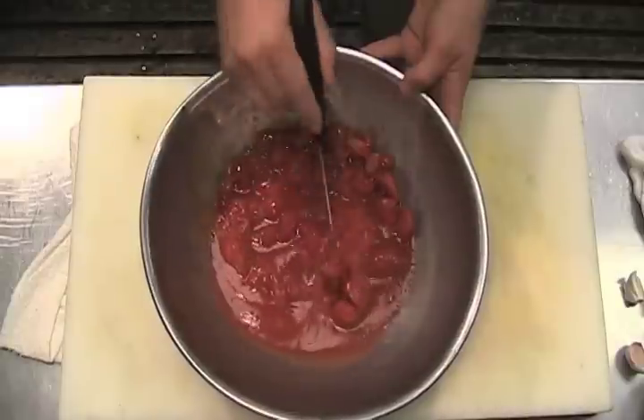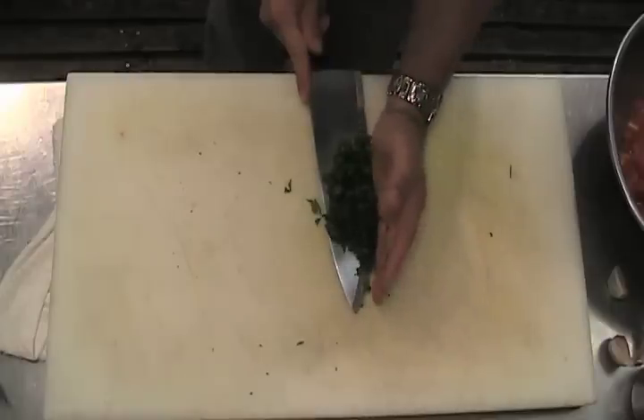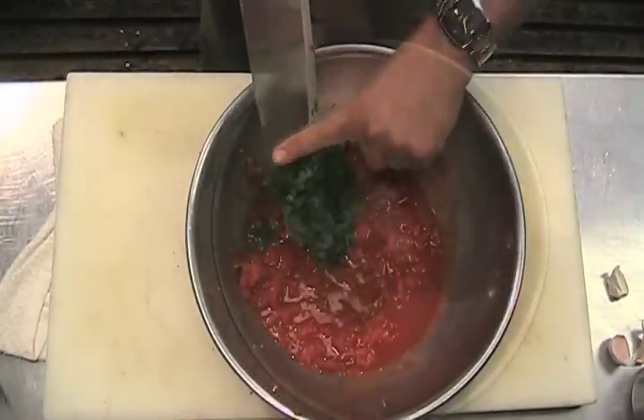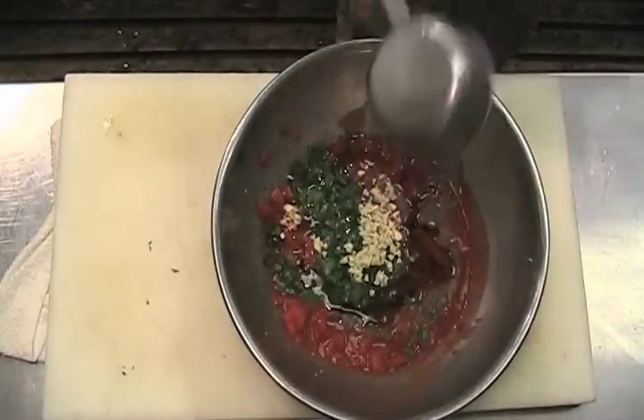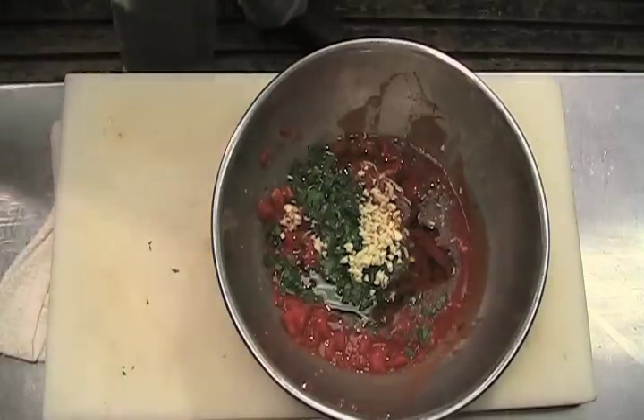There are a couple different ways to do it. We're going to chop up the tomatoes, add the parsley, and that's the olive oil. Pretty much that's all the ingredients — all we need to do now is mix it up.